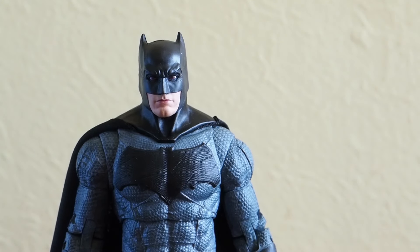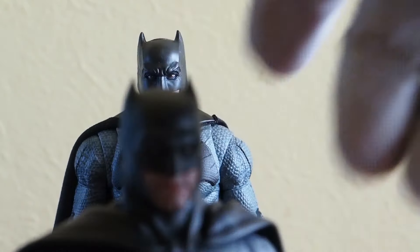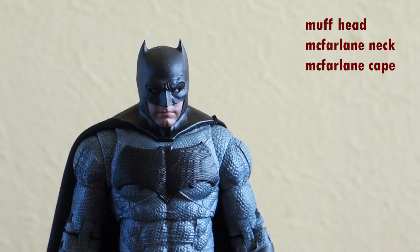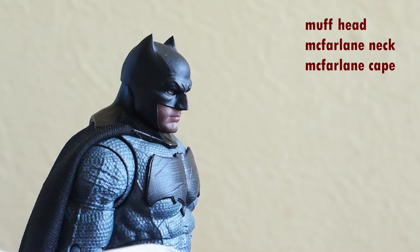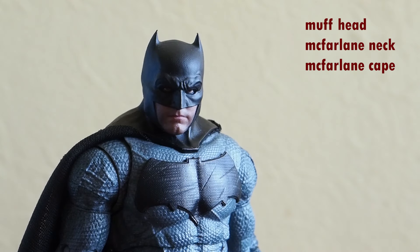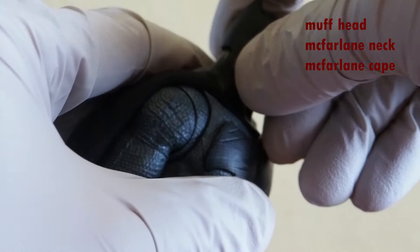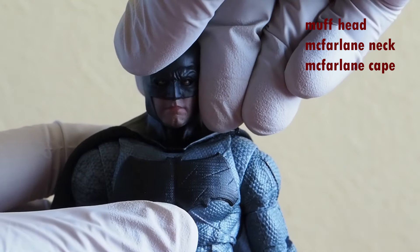I've had people ask me what this McFarlane figure would look like with the Muff Toys Batman head. So I have it right here — popping this off. If you put it straight on it will not fit perfectly — you can see how he loses his neck. Actually, that doesn't look too bad, but he really doesn't even have a neck anymore. Looking at him straight on, this is how he looks with that head on — and yeah, it fits him pretty well too.